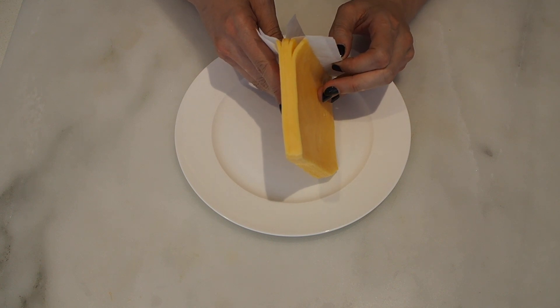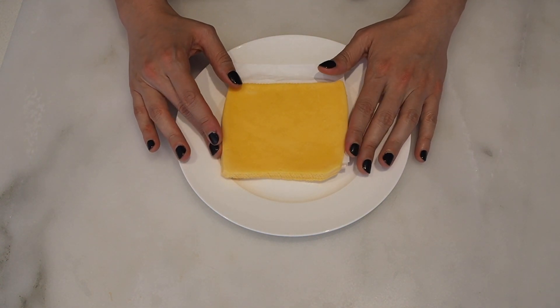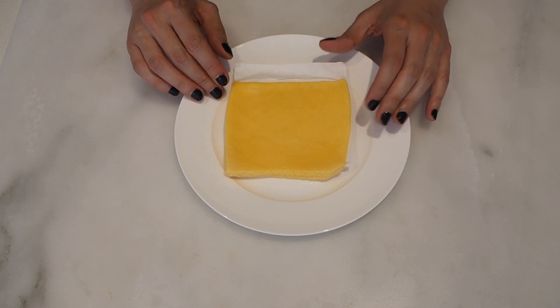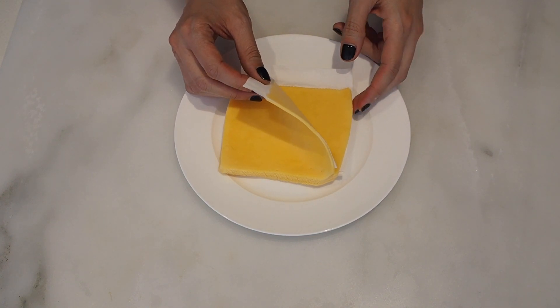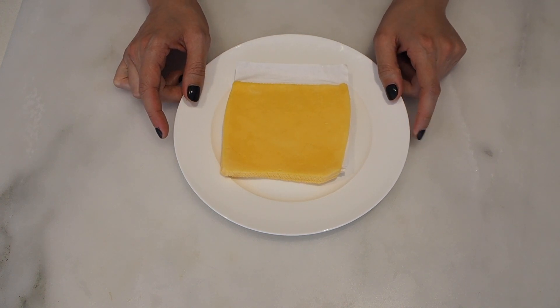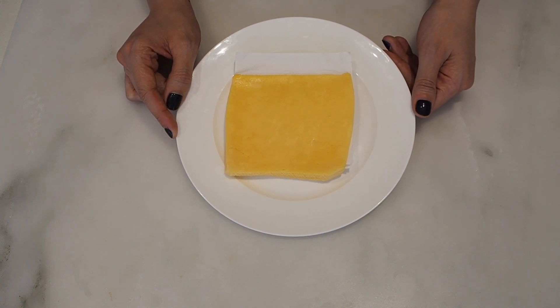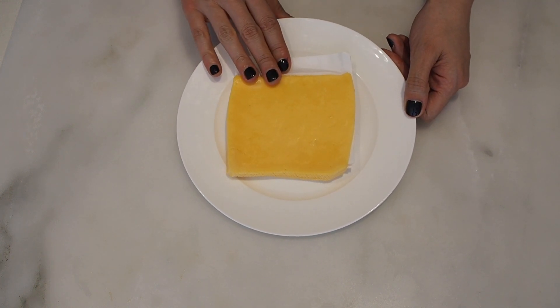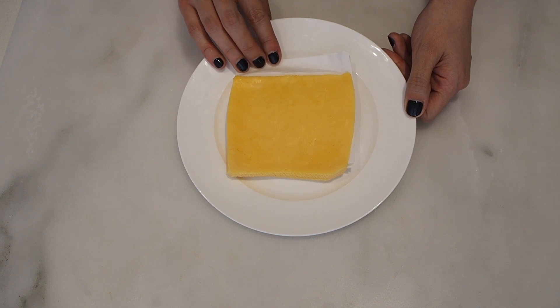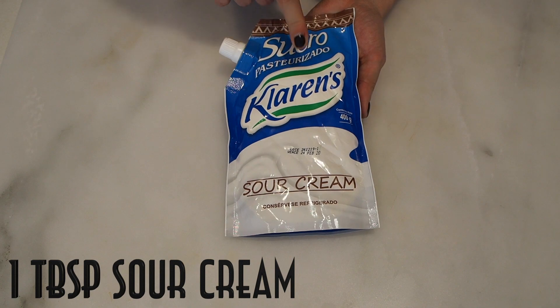Four slices of cheddar cheese, or your favorite cheese. I usually don't buy sliced cheese — I'd rather buy it by the block or in pieces — but I have these for a couple of recipes. Just make sure when you buy cheese that's already sliced, you check the ingredients. It can have weird ingredients such as starch, sugar, or soy, and keeping those out will make the recipe more clean.